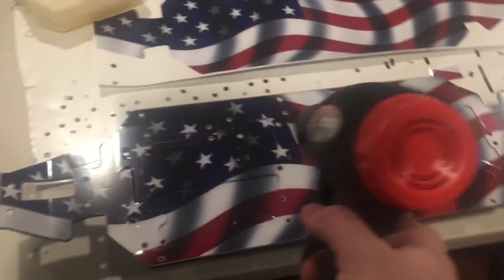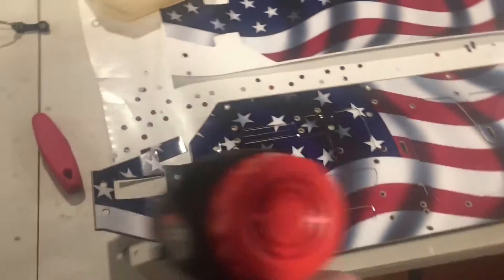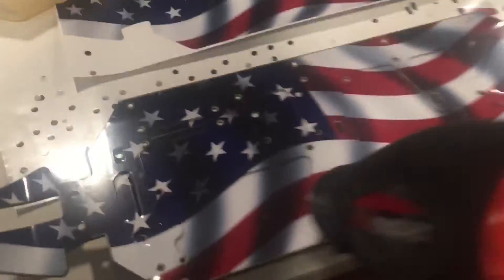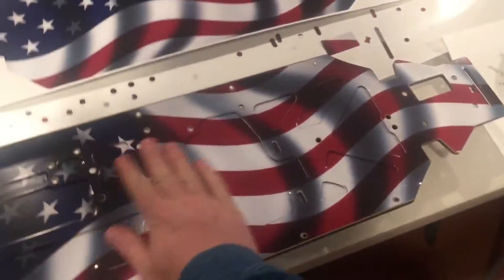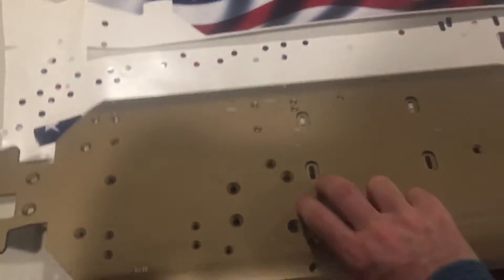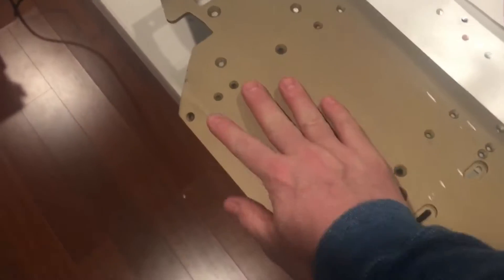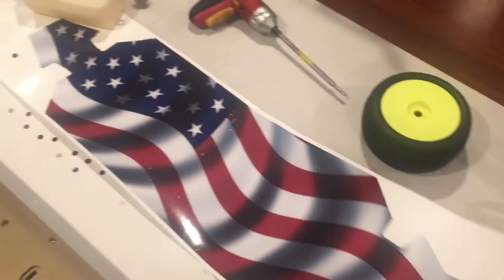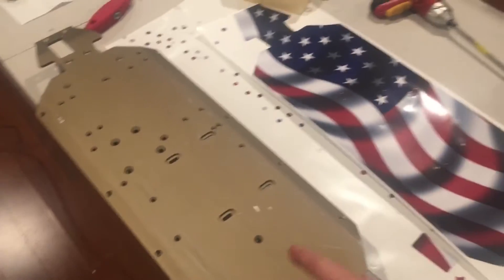Check out my chassis - this is what I've been doing. I cleaned up my chassis and I'm going to heat it up and keep pressing and rubbing it to make sure the sticker is on there good - everything folded and bent properly. I'm going to be applying this to the bottom one as well. This is my seven-year-old chassis.